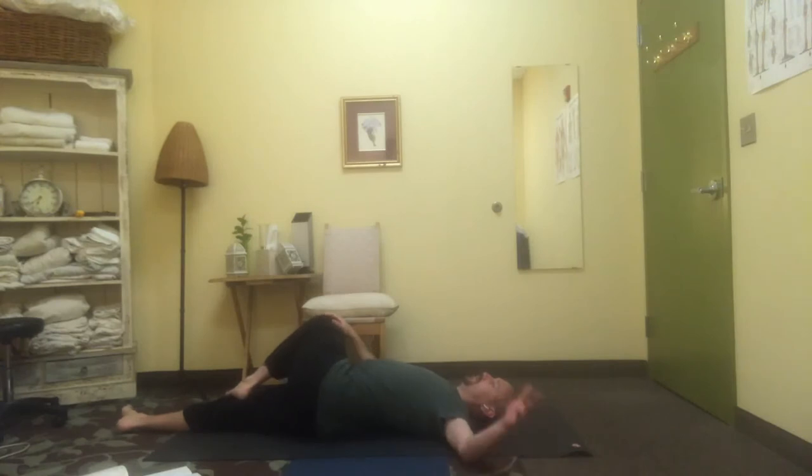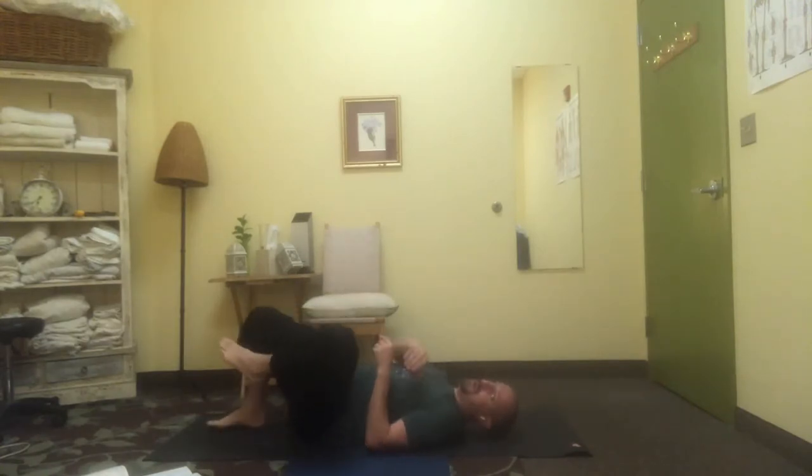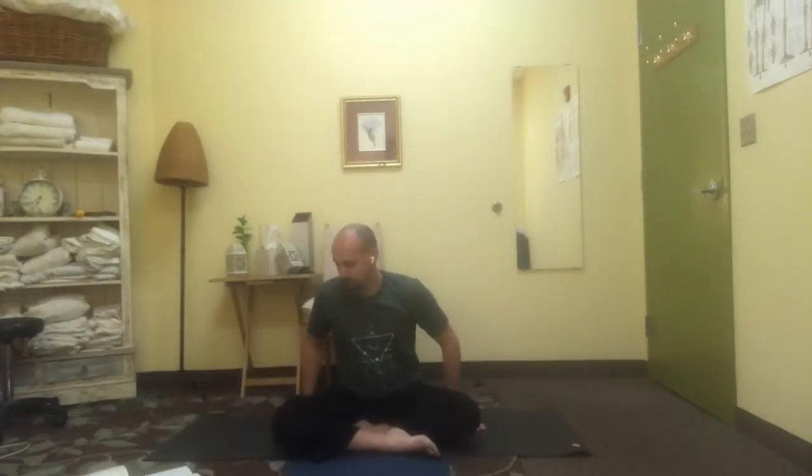Keep breathing, let's come back to center and come around to sit up. In every position there's this feeding back in towards the center, gathering back in through the thighs and through the arms. Deep breaths, and this ultimately brings us to a more effortless state in our being.